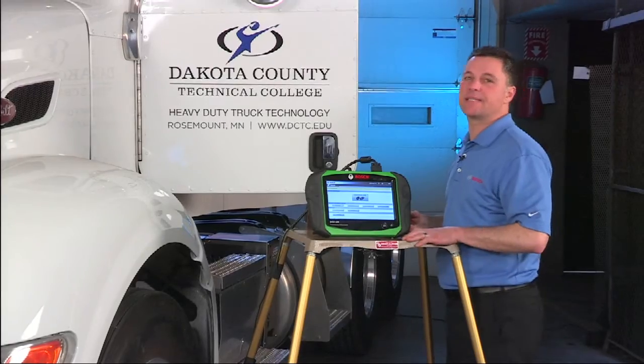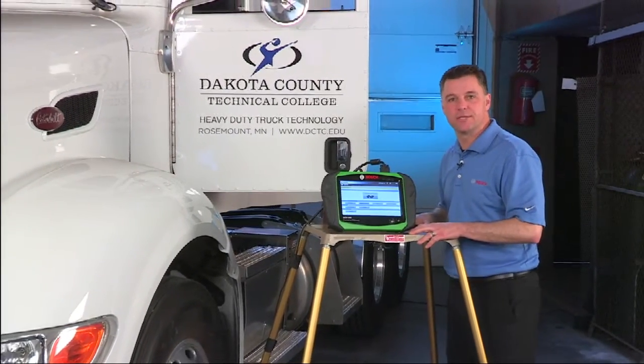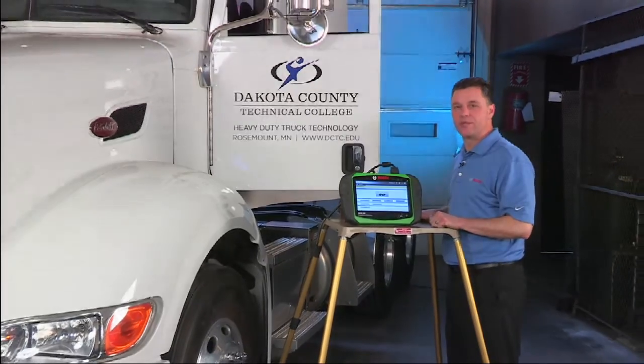We've shown you how the EZTruck tool works on a Peterbilt with a Cummins engine. We'll pull in another truck and show you how it works on a few other systems.